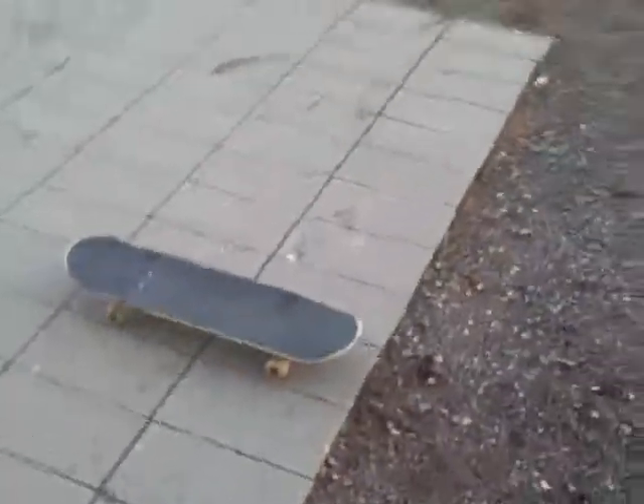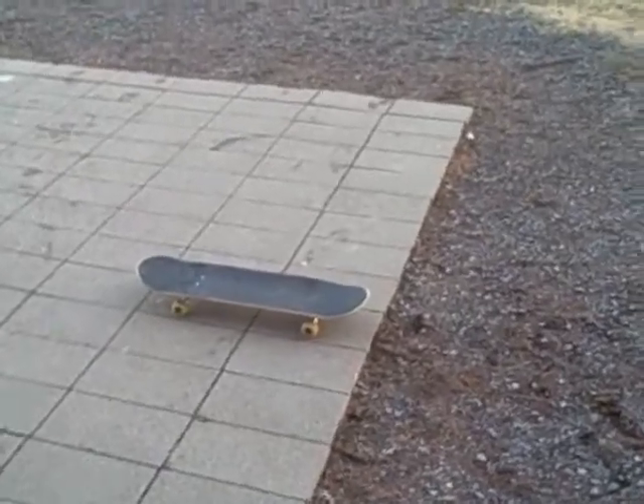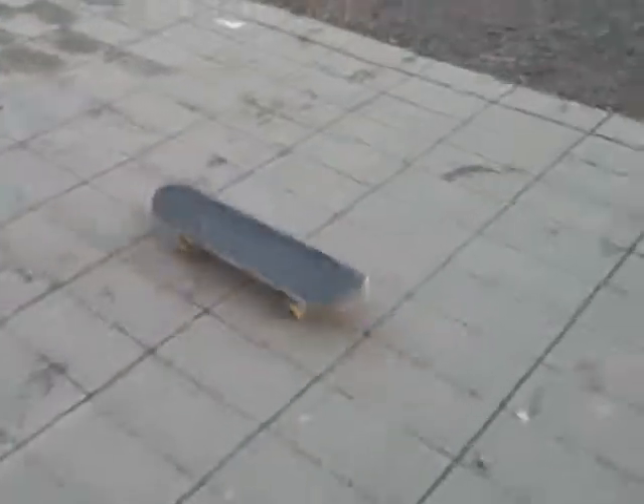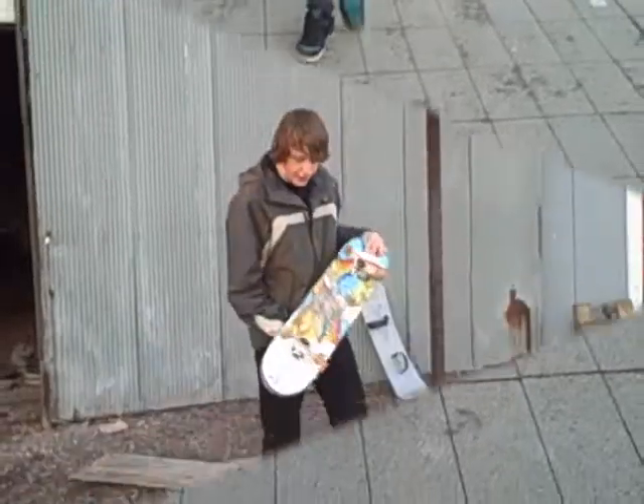Now without friction, you couldn't do this either. If I was just letting it sit there and I ran up to it, I would just go sliding off. So basically without friction, you cannot even stand on the board.